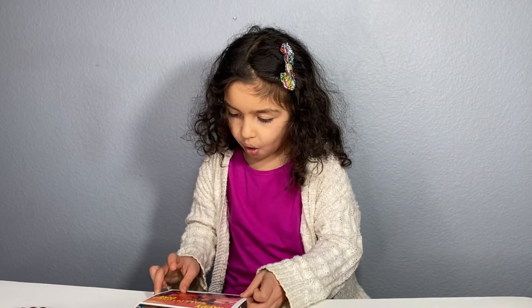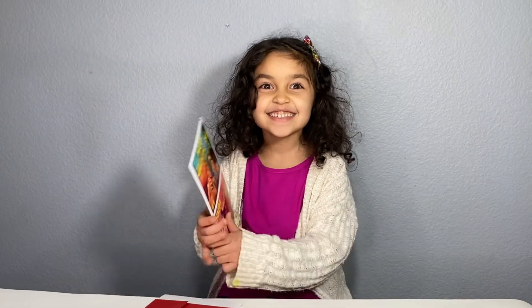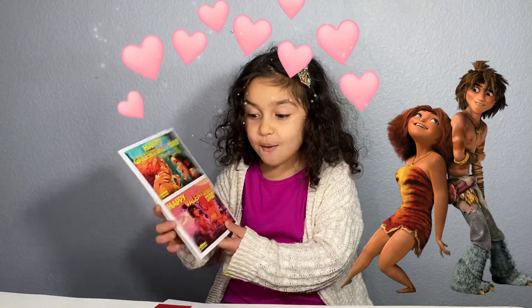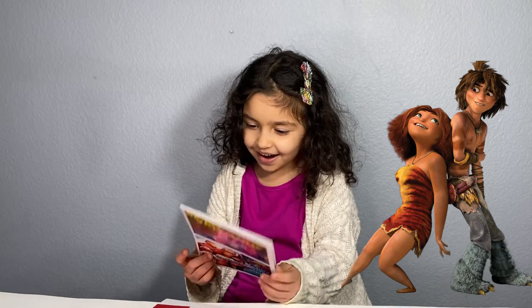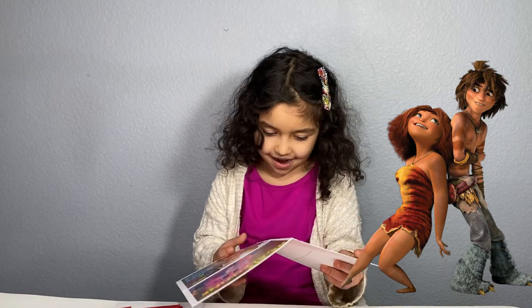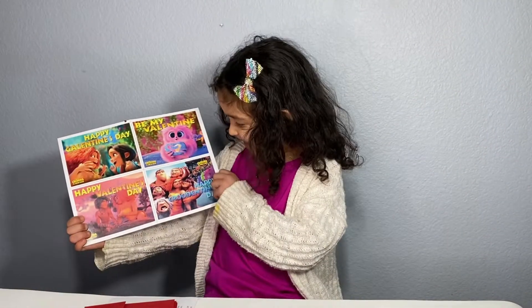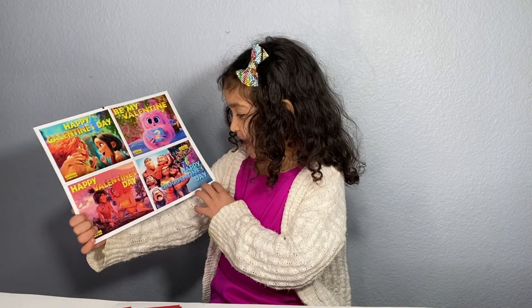Oh my gosh! It's the crew's Valentine's Day things! Wow! This is amazing! Just look at it! Oh my gosh! This is amazing!